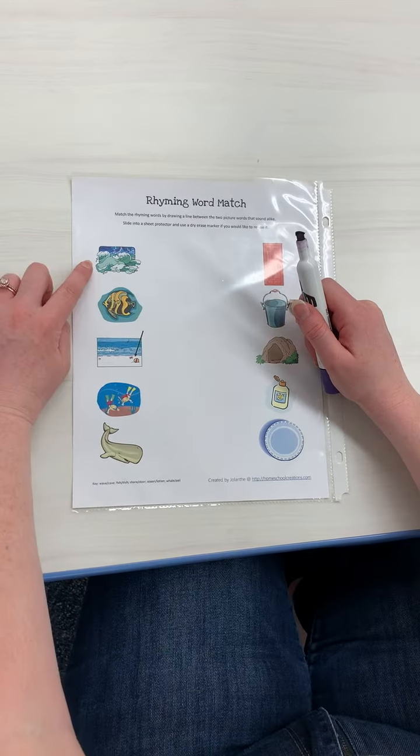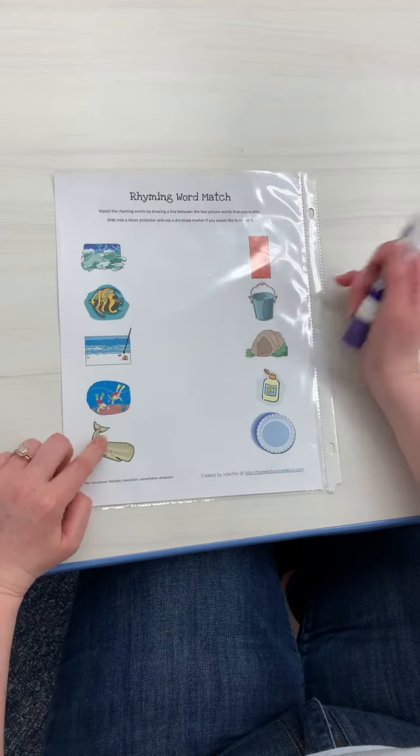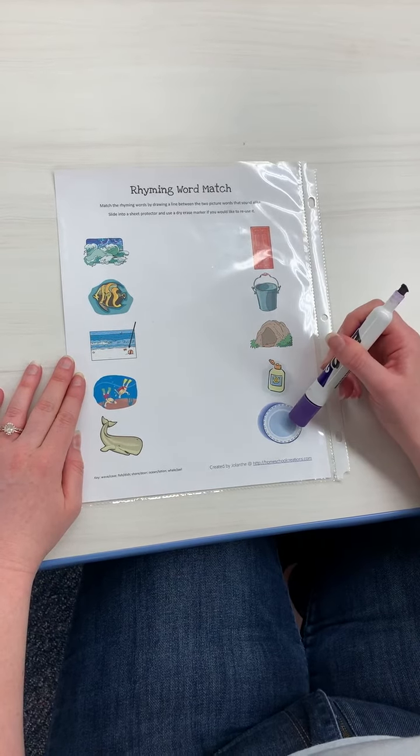So this is a wave, a fish, the shore, ocean, and whale. This is door, pail, cave, lotion, and a dish.